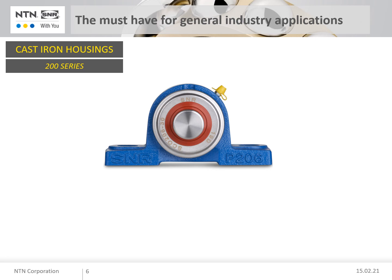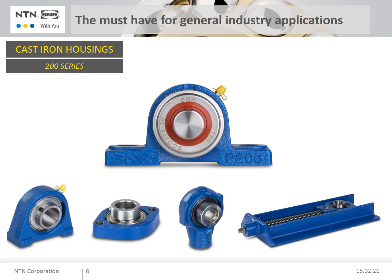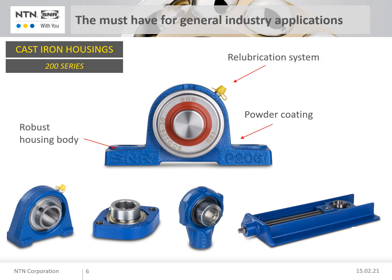Bearing units with housings made of grey cast iron represent the largest proportion of the series and are used in many areas of industrial applications. The robust cast housings are powder coated. A re-lubrication system allows the built-in bearing inserts to be re-lubricated if necessary.